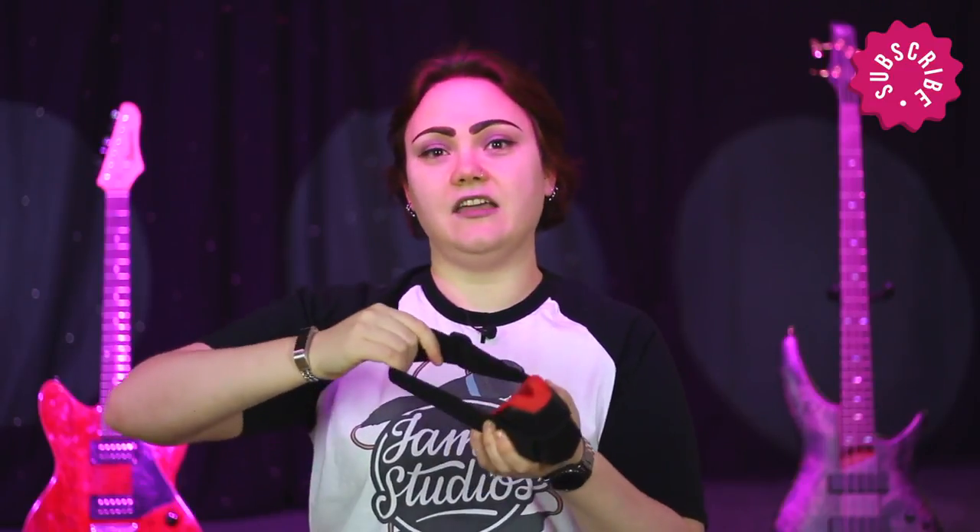Although it must be said, when you're hearing yourself through this, you're probably hearing yourself through bone conduction more than anything, because a lot of the nuance is lost. We're going to try it at a fairly tight setting, wearing it under the ears and see how it goes.